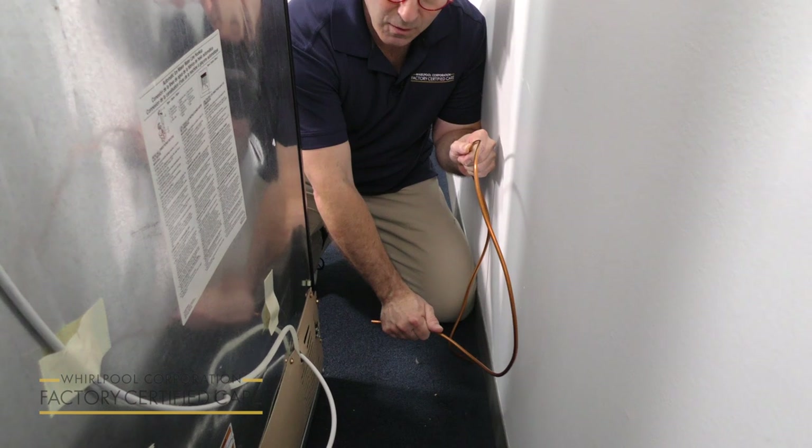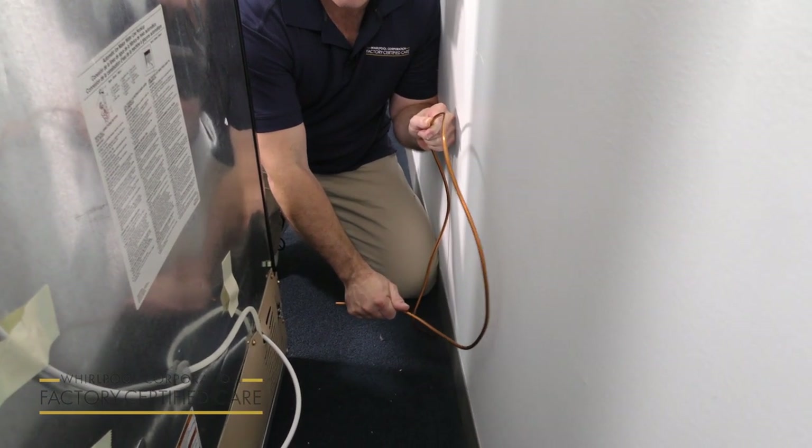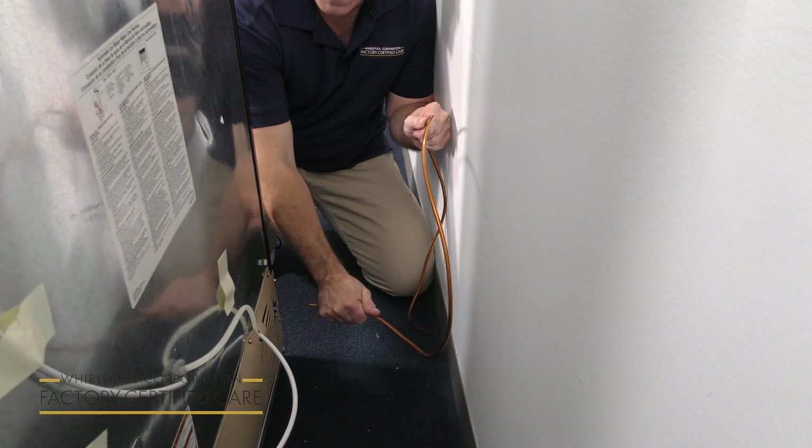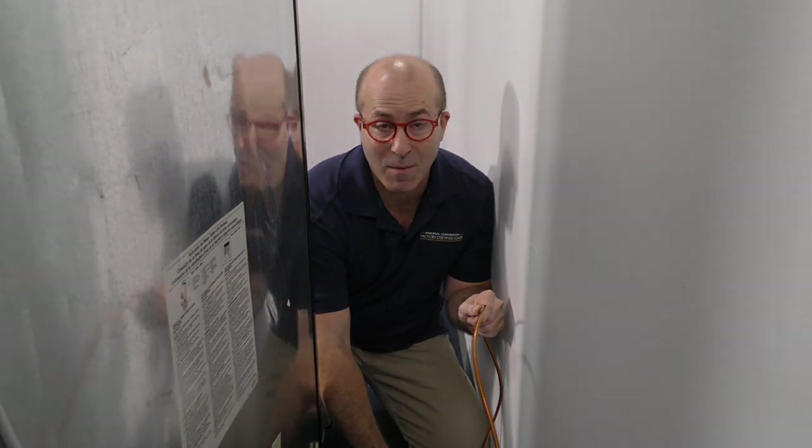But if it's too close again, you can get this rattling noise. So you want to get your refrigerator back out just a little bit to prevent that noise from happening, and that's how you solve that problem.